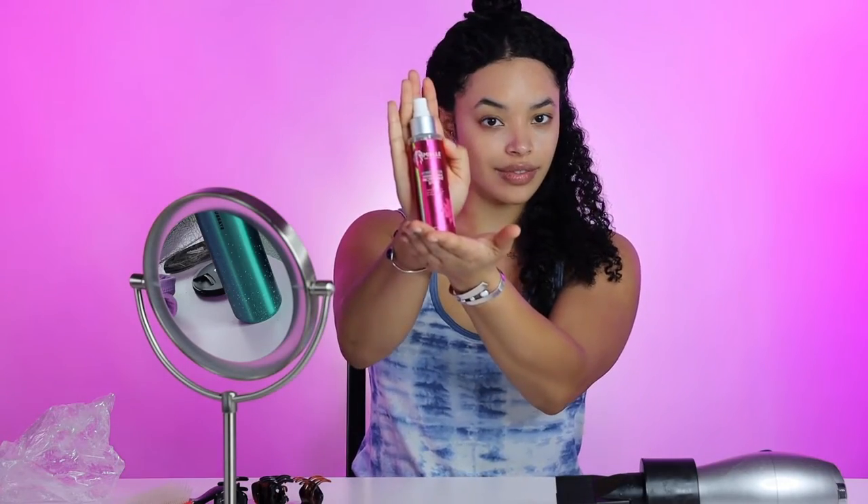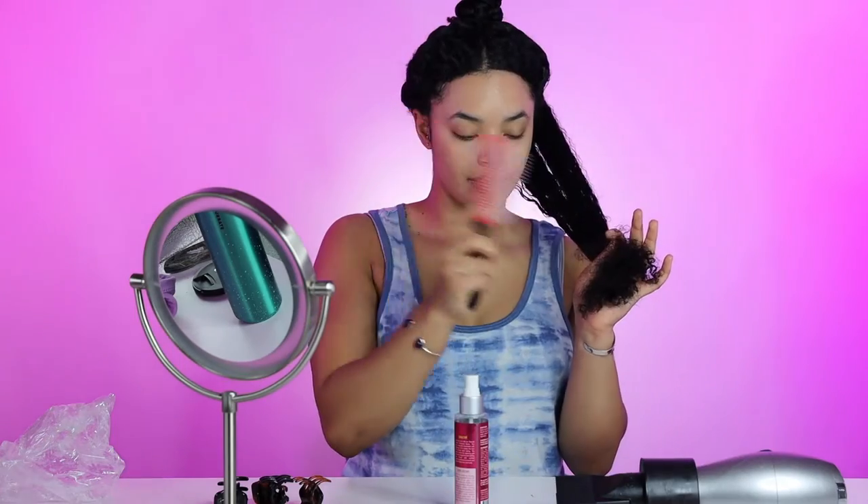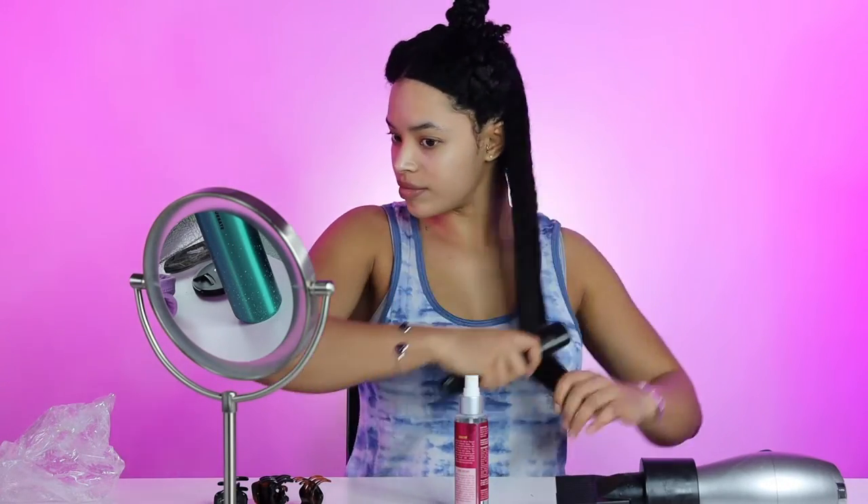My hair is divided into four different sections and it's all braided up to make sure that it doesn't tangle. I will be using the Meal Organic Thermal Protection Spray. I love this product because it's super lightweight and I can always trust that it will keep all of my curls intact and protected from heat. I'm also brushing through the product so that it's evenly distributed.